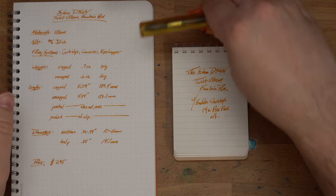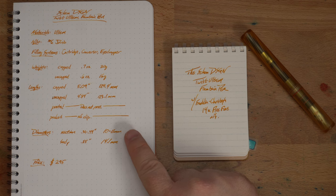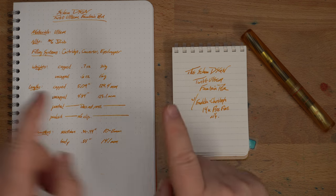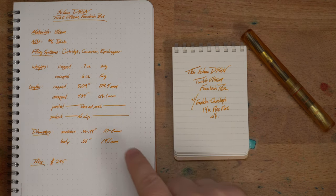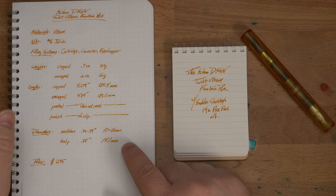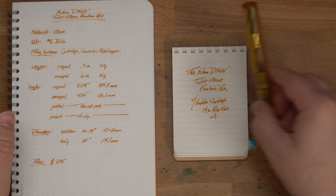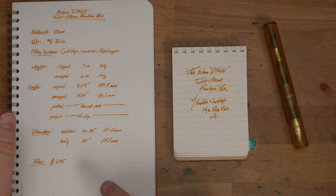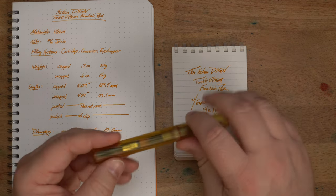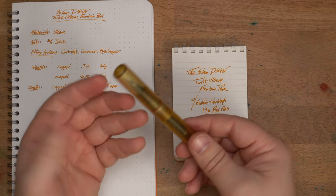It kind of lives on a pen crab a lot of the time, which is a perfectly fine place for it. Diameters: about 10 or 11 millimeters at the section depending on where you grip it, because it has that hourglass shape. Then about 14.1 millimeters for the body diameter — and since it doesn't have a taper, that's the static diameter throughout. The price for this one is $295 with all the grooves. The smooth version was a bit less, but that varies.